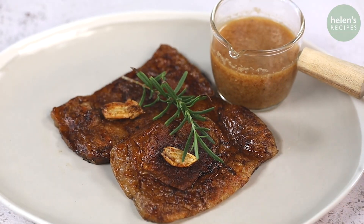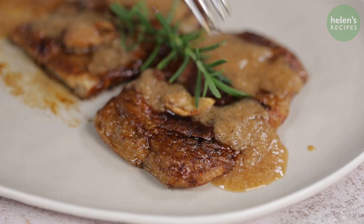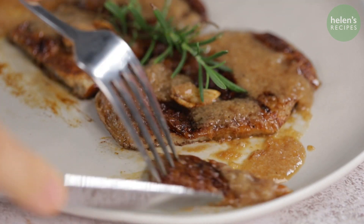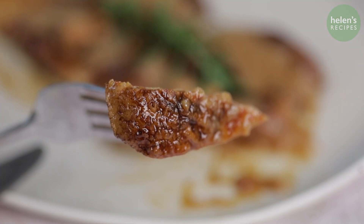There you have it — simple plant-based steak, Vietnamese style. It tastes pretty decent. The Seitan is soft and chewy with a really meat-like texture. Let me know what you think of my plant-based steak in the comment section below. See you in the next video!